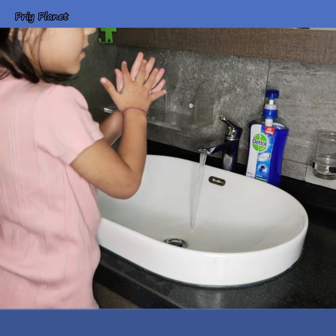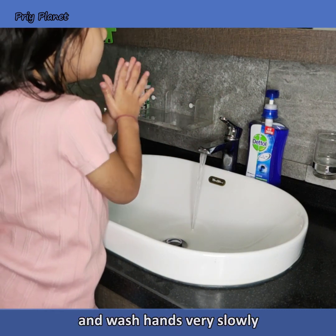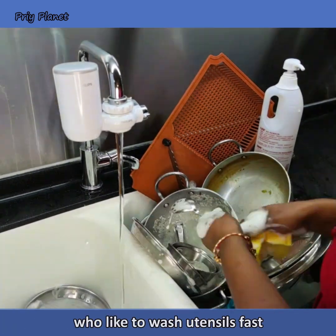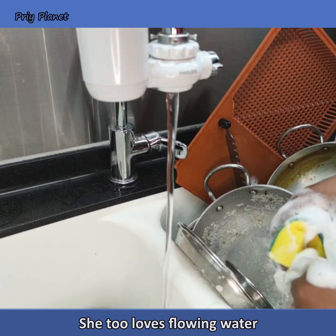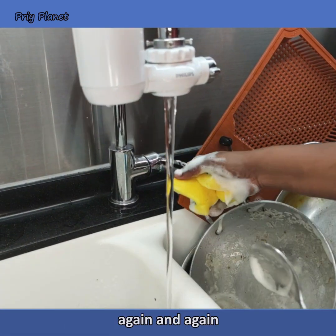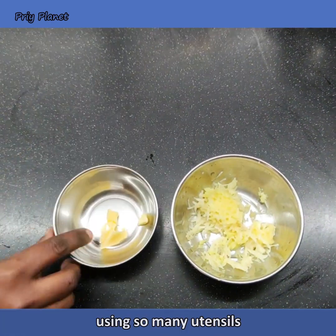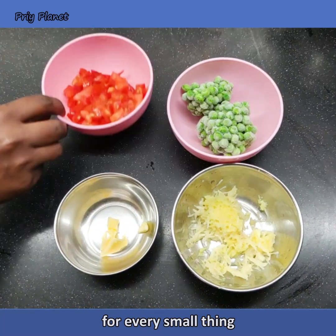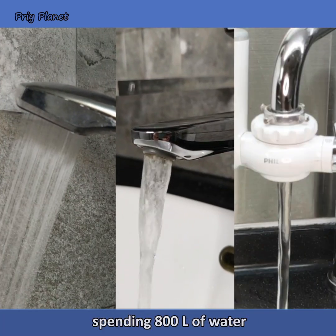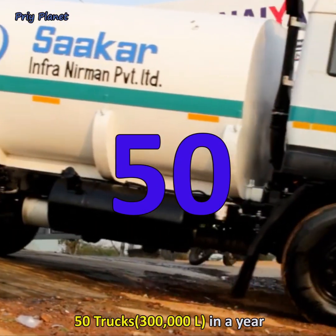Some family members love playing in flowing water and wash hands very slowly. You may have a helper who likes to wash utensils fast but also loves flowing water, so despite being told to close the tap again and again, she keeps it on. Add to that the habit of using so many utensils for every small thing — in a day, your entire family ends up spending 800 liters of water, worth 50 trucks in a year.